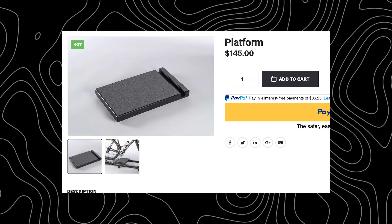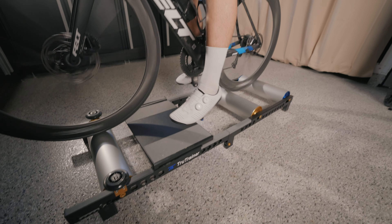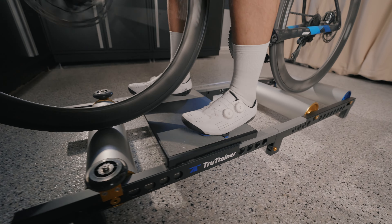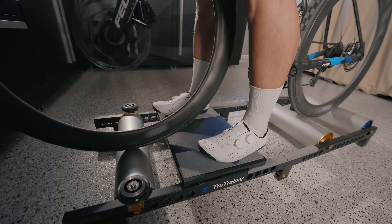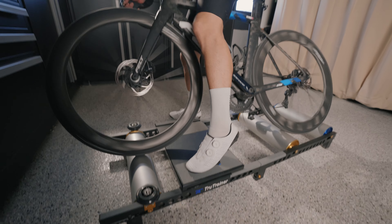The last attachment I'd recommend is the platform that goes right in the middle of the rollers. It allows you to put a foot down safely. Without it, you can still use the side rail to mount and hop on, but the platform makes it a bit safer and easier to get on. It's another add-on and more money. If I had to choose between the platform or the rollerblade wheels, I'd go for the rollerblade wheels — but if you have the budget, get the platform too.